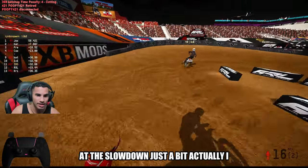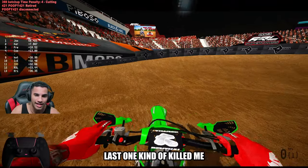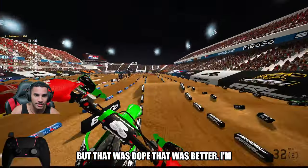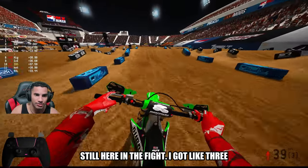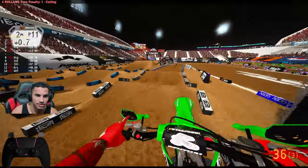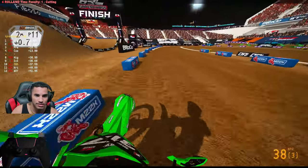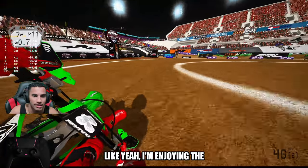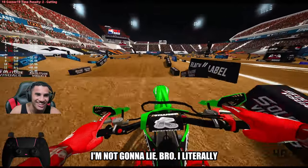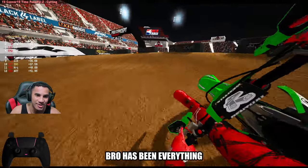I had to slow down just a bit — actually, I made it through, and then literally the last whoop kind of killed me. But that was dope, that was better. I'm still here in the fight. I got like three people in front of me. Heck yeah. I'm enjoying this setup, dude. I'm not gonna lie — literally changing that tire has been everything.